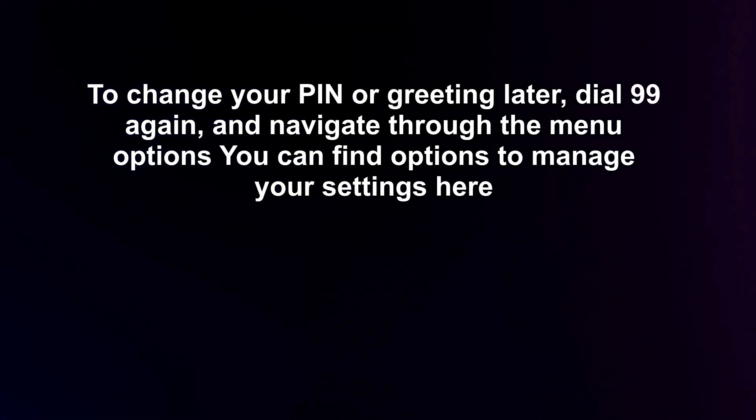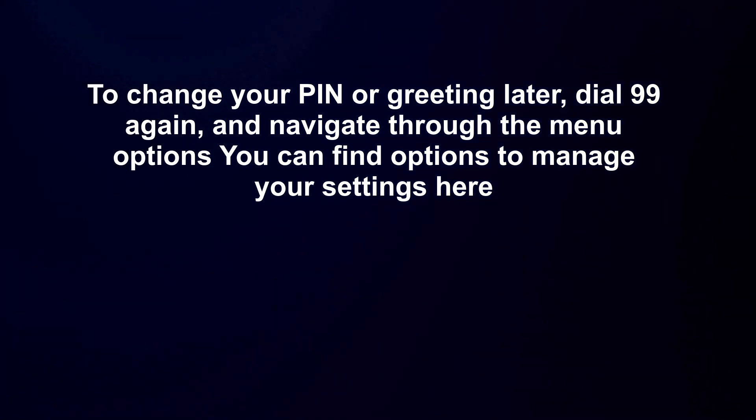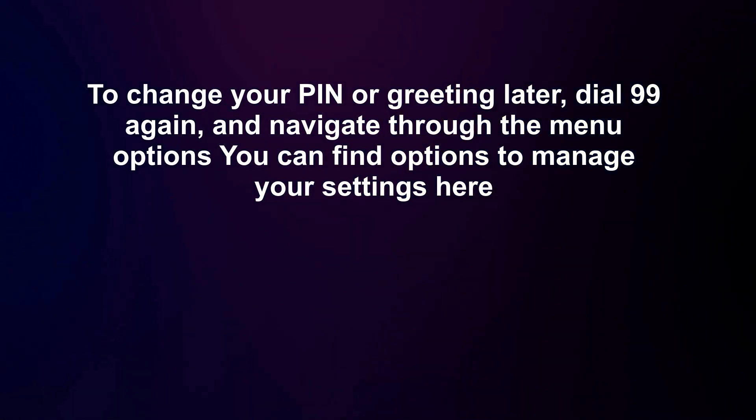To change your PIN or greeting later, dial 99 again and navigate through the menu options. You can find options to manage your settings there.